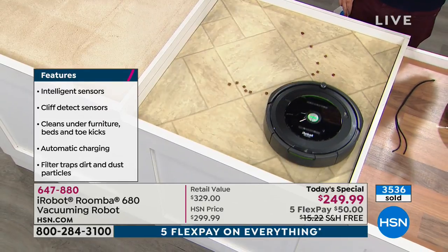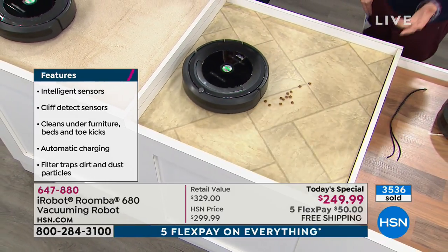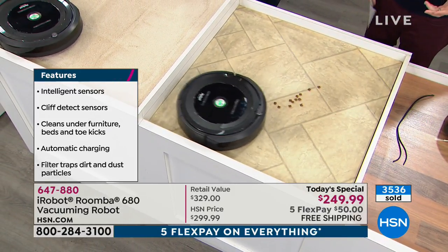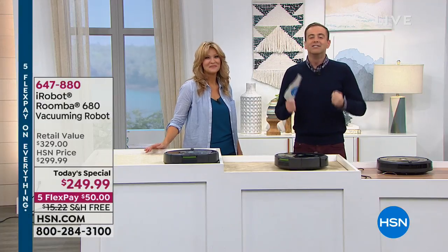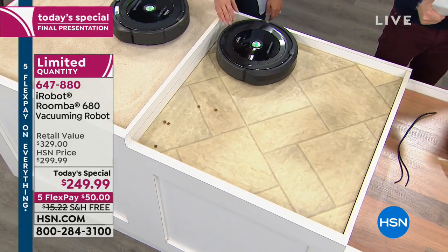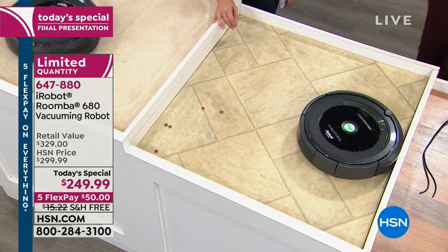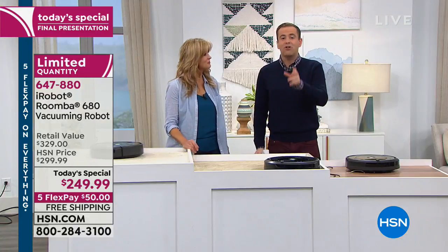Nobody wants a dirty house — that's why so many thousands of people are jumping on. We're nearly at that 4,000 mark. We have about 15 minutes left of the final television presentation. iRobot will not be back this year at a lower price. For all of 2019, this is the lowest price we're going to have — not only on HSN but in the entire market. Nobody has a price or a value like we do.